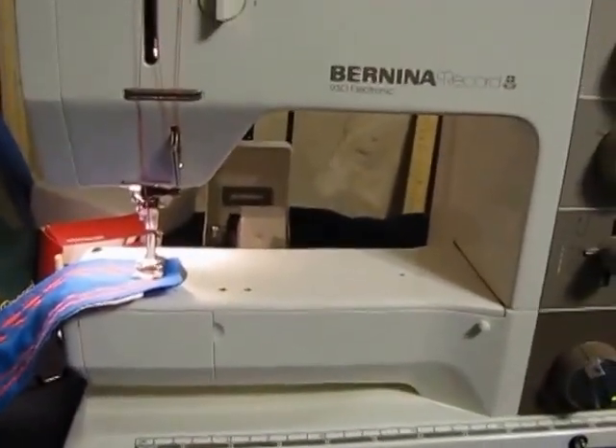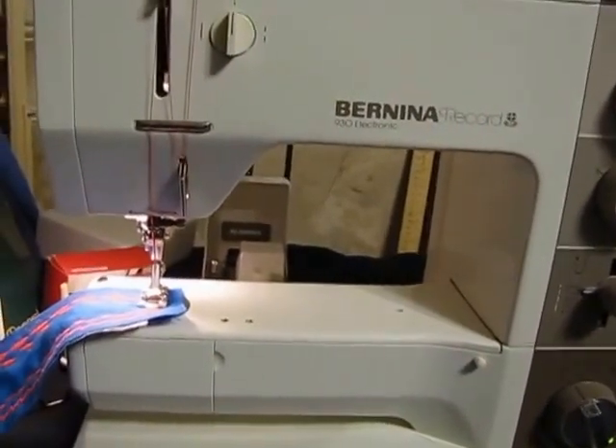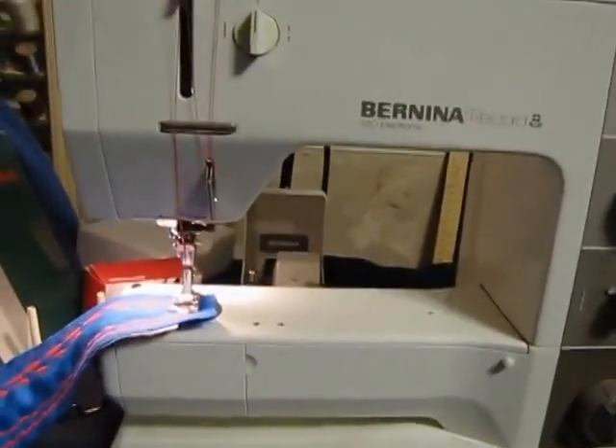So that's the Bernina 930 — this is Rebecca Ware, and it is February 16th, 2013. Goodbye.